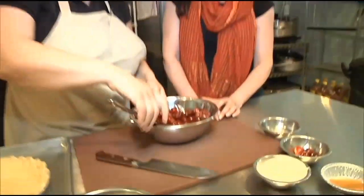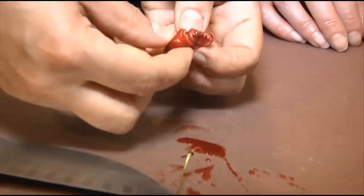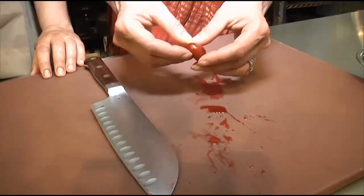These already have the pits taken out of them, but I'm going to show you how to take the pit out. Put a little pressure on it — it squirts a little juice, but what that does is it loosens up the stone inside, so you don't have to carve it out. Look at that — it comes right out, people.